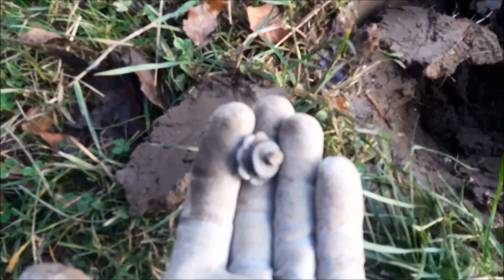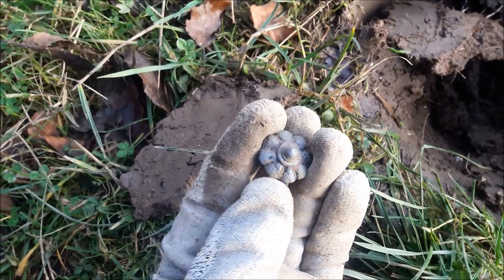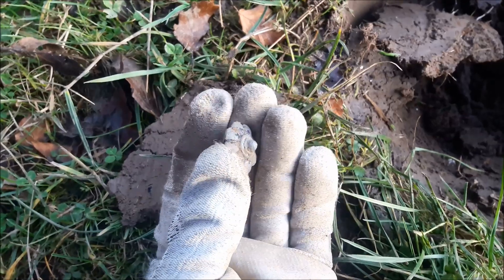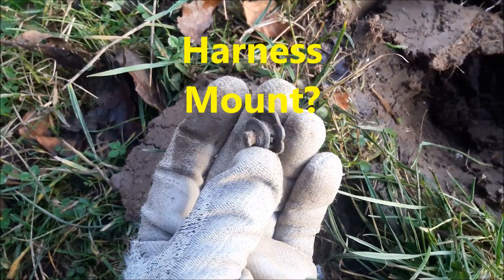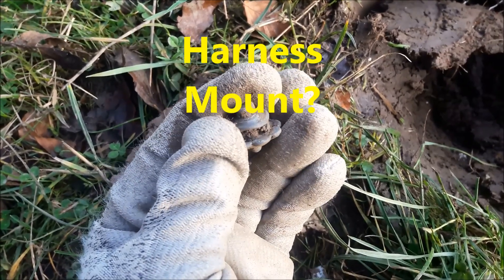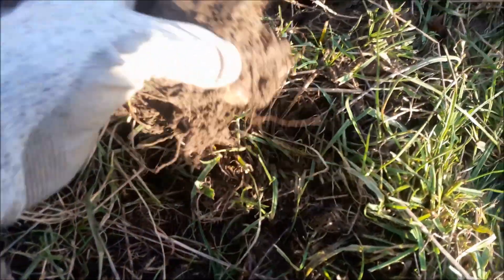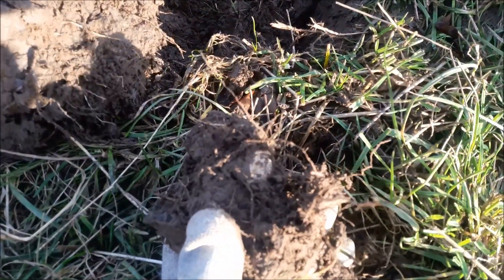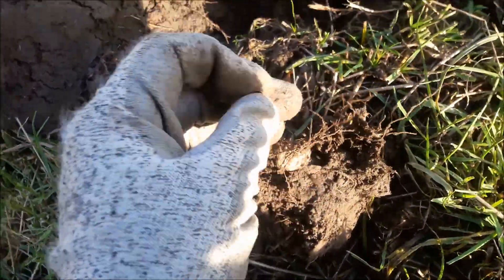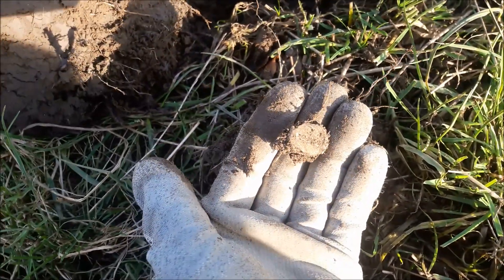Right, there you go. What do you think that is? Drawer handle? The base of a dagger? A spinning top? I don't think so. This is more the colour of a bag seal.